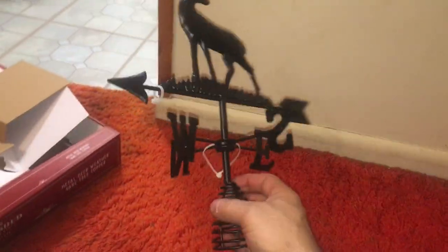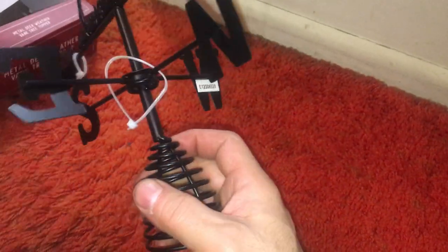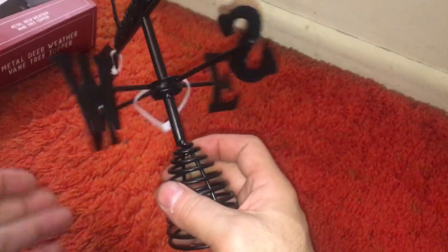It was two bucks — I thought it was cool. I'll put it outside somewhere in my garden. I've got to figure out why this is binding. It's a bearing, why would it bind?